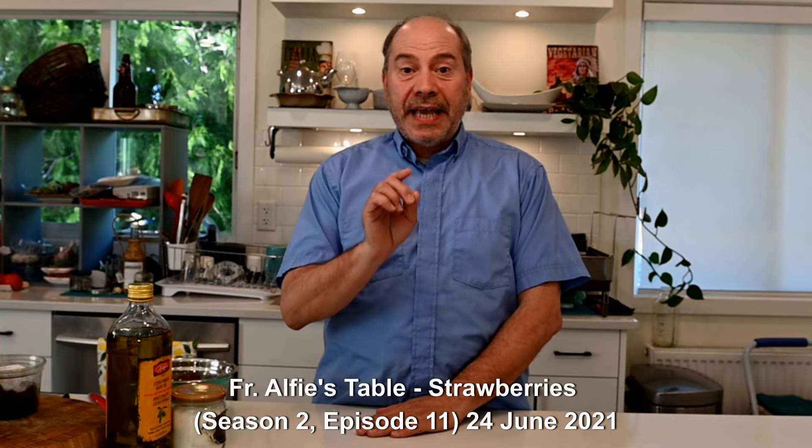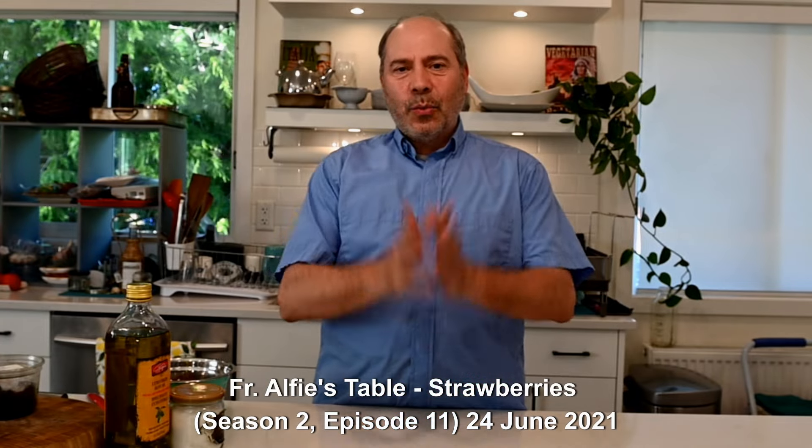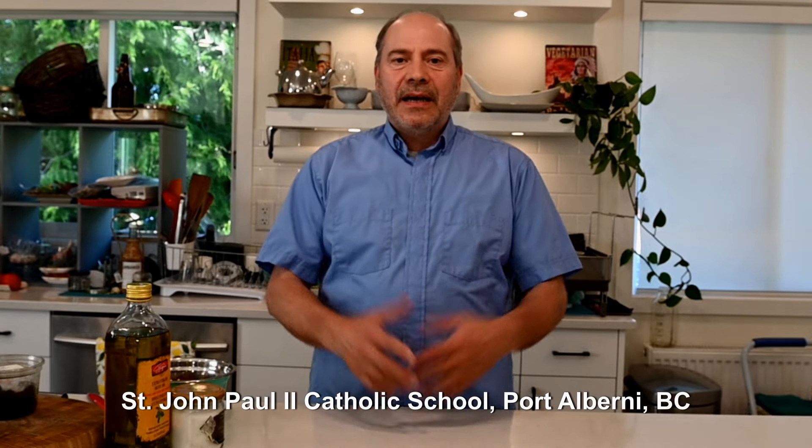Parishers and friends, what a surprise! Welcome back to Father Alfie's table. The last time was the end of June of 2021. What happened is that I went to do a Mass at John Paul II Catholic School in Port Alberni for Easter.